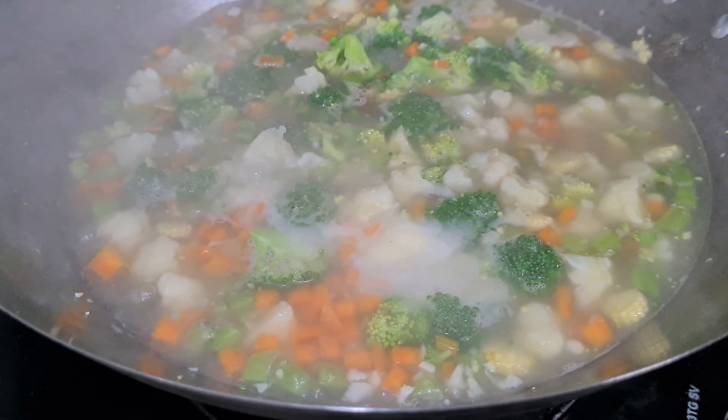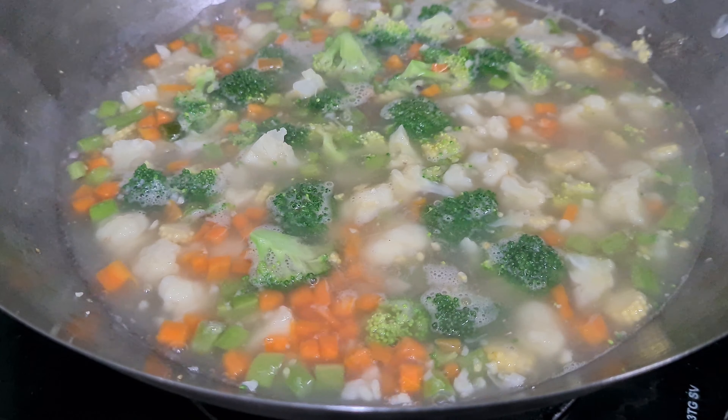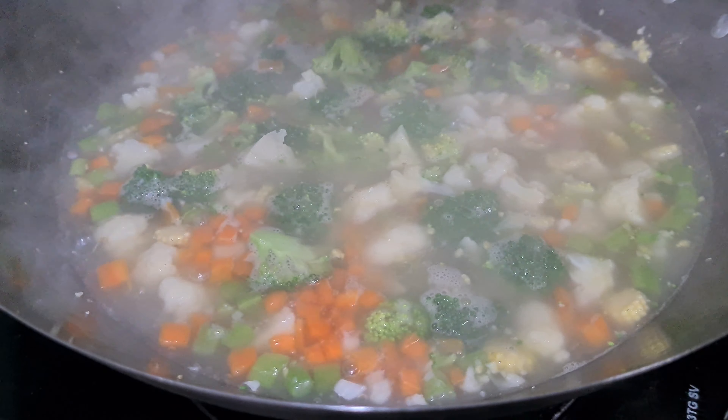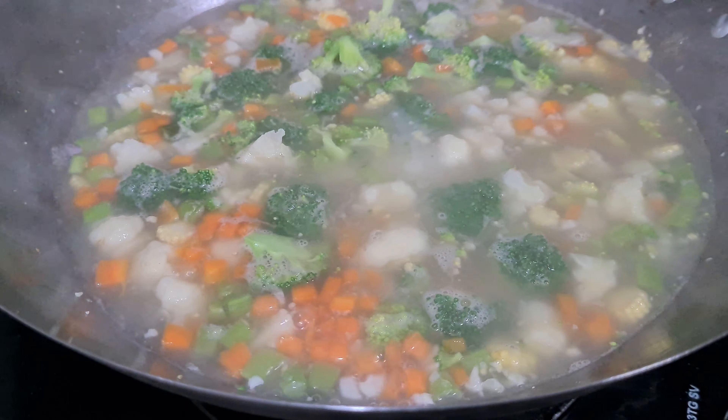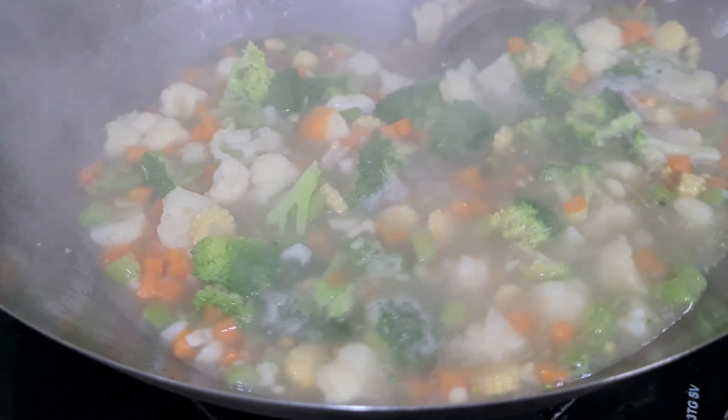Now we are going to add some salt. We will add some salt and it will give a little thickness to the soup.